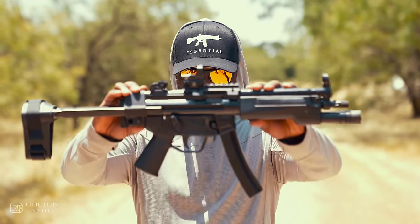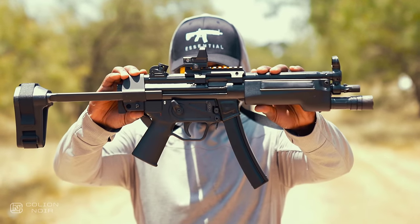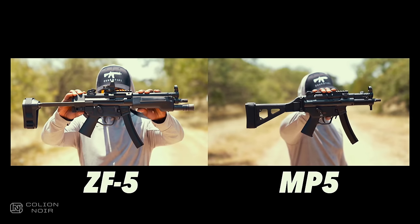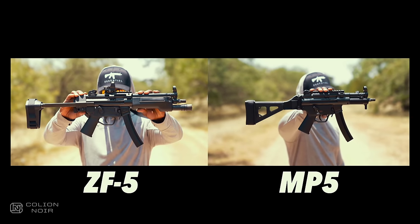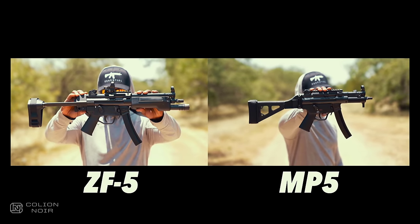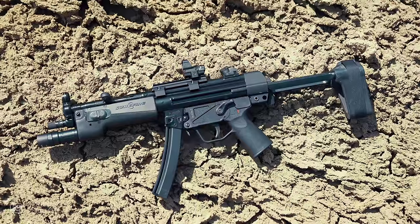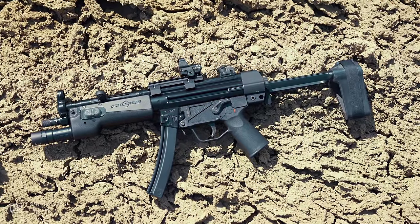Because the looks, feel, function, and quality of this gun are incredible. Don't get me wrong, this is an MP5 clone — an American-made MP5 clone at that. Everything except for the magazines are made in America, which is saying a lot if you understand how other MP5 clones are made.